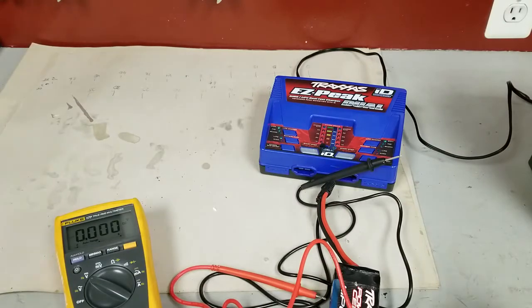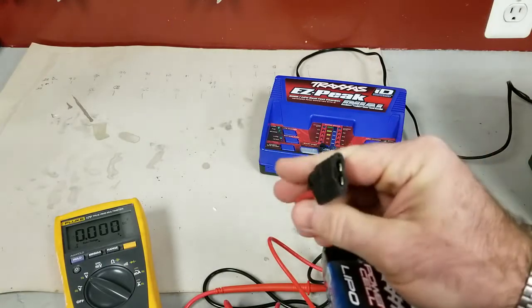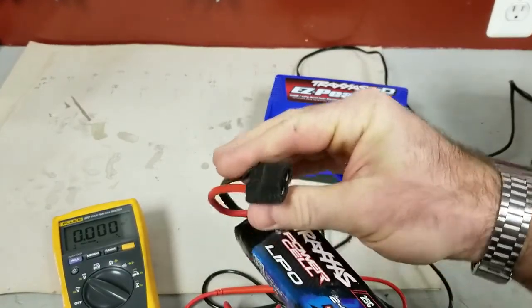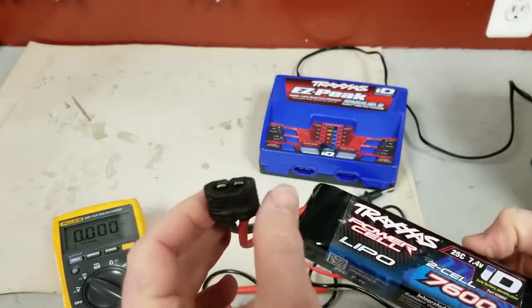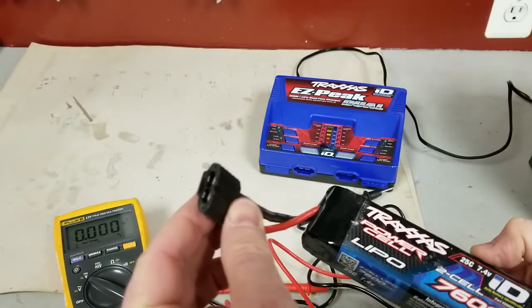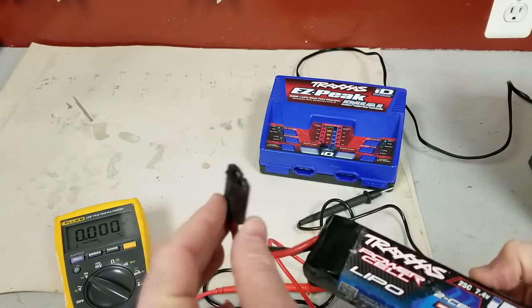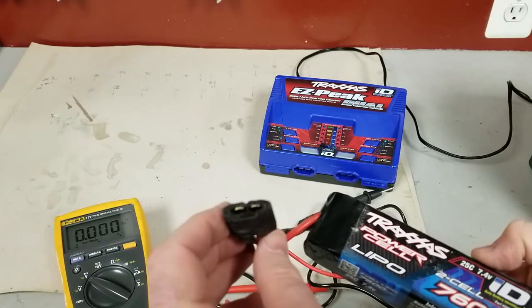Hey guys, Bill here. So I bought a new RC car this year, just got into it, and the salesman sold me on these Traxxas batteries and charger because of the ID feature. Basically I've got a young kid and I didn't want him to be able to accidentally blow the battery up by not having it charged at the lipo rate, and this thing makes that foolproof. Looking back I probably would have got a different battery and a different charger, but anyways.